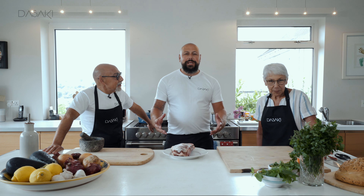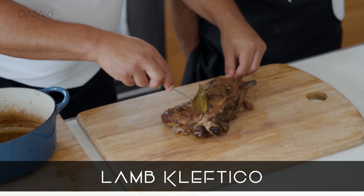Welcome to The Sake — it's our YouTube channel. We're going to be cooking some lamb cleftiko today.